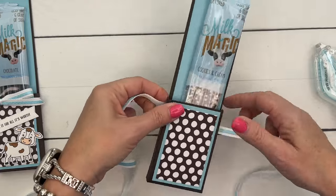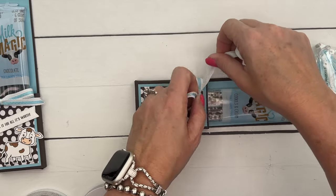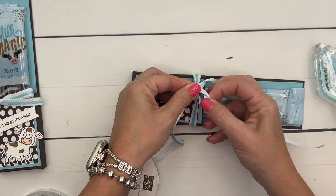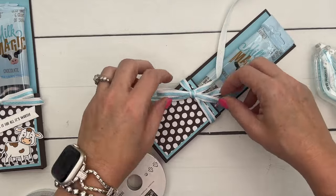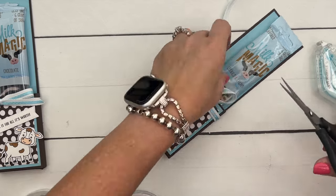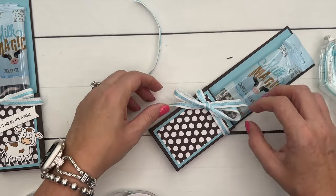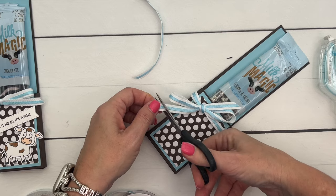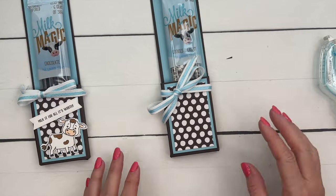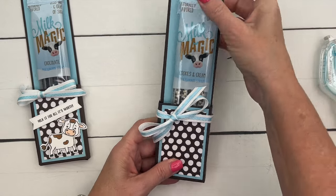Now I'm going to take this Balmy Blue center stripe ribbon and tie it around the center. Three videos I've made today without my ribbon scissors — I just keep using my paper snips, which I don't like to cut ribbon with; they're kind of gunky. Easy peasy! Laura also folded that back, which I liked — it makes it a little nicer and neater.